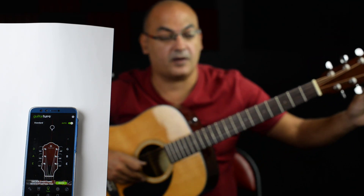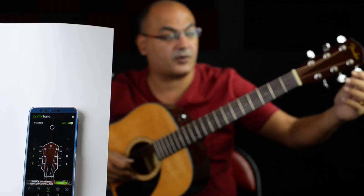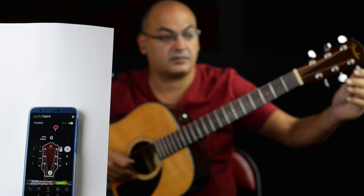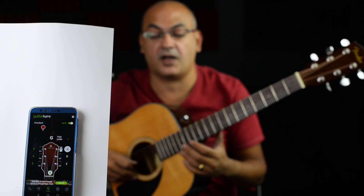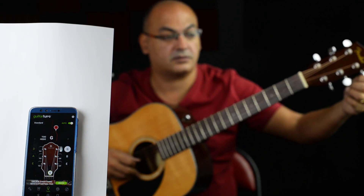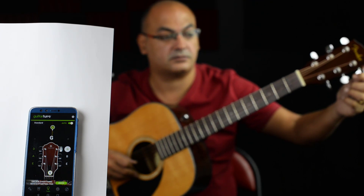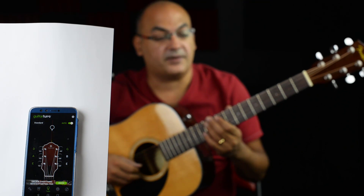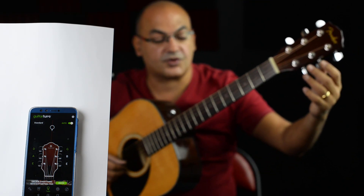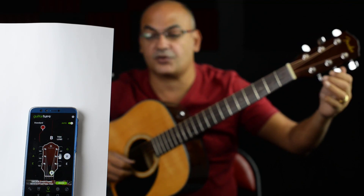On the next one, which is G under the D, I'm going to do something different — I'm going to make it actually higher. Now it's telling me it's too high, so I have to go lower. Elephants and Donkeys Grow Big — the next one is B, which is next to the G, the one in the middle. And this one is too low.